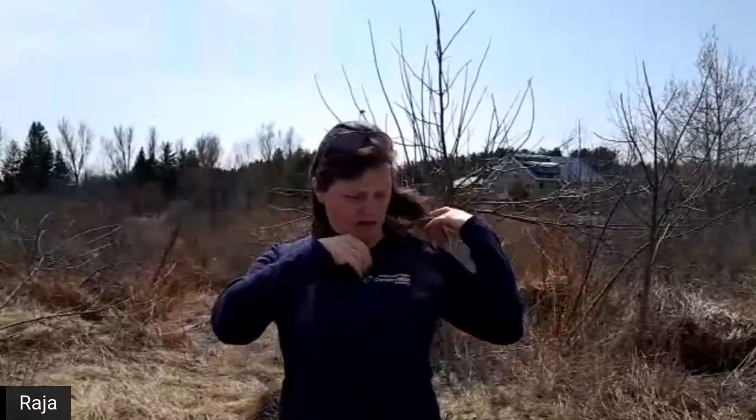Hello everybody, I'm so excited to be welcomed into your virtual classroom. My name is Raya and I am a teacher with the Toronto and Region Conservation Authority - you can see that on my shirt. The TRCA's big thing is that we try to encourage others and take action to conserve - to protect and save, not use up.